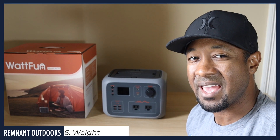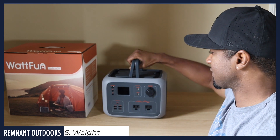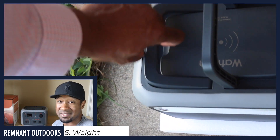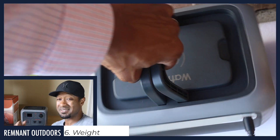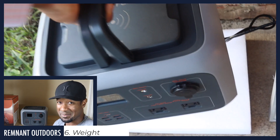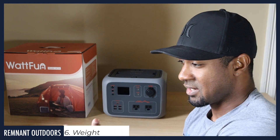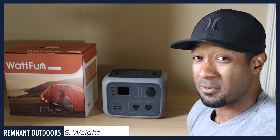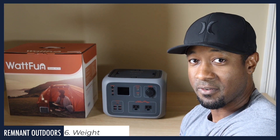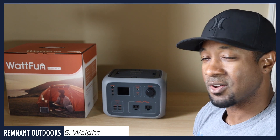The weight is fairly hefty at 13 and a half pounds, but it does have carrying handles that make transporting it much easier. Overall, 13 and a half pounds really isn't that bad — it's less heavy than a car battery. Once you get it to where you need it, you're probably going to leave it on a table for a while. It's just the right weight you'd expect for something like this.